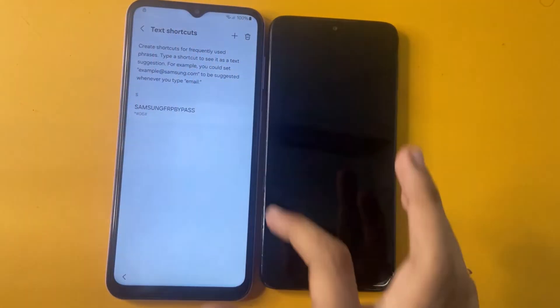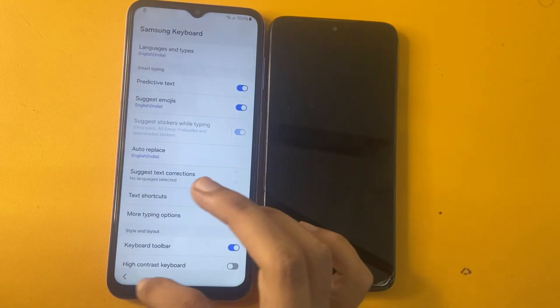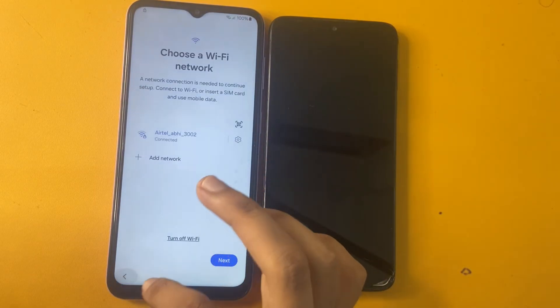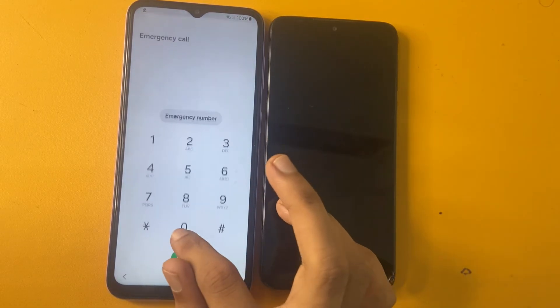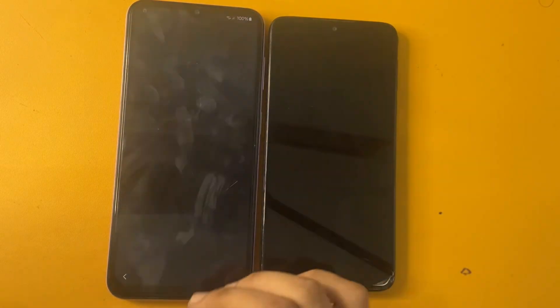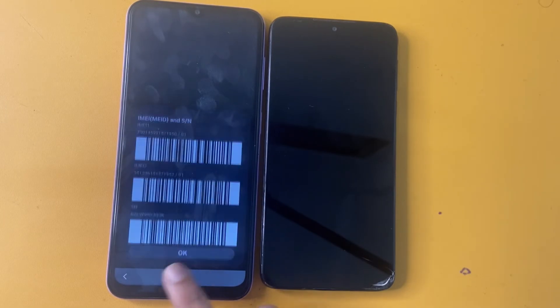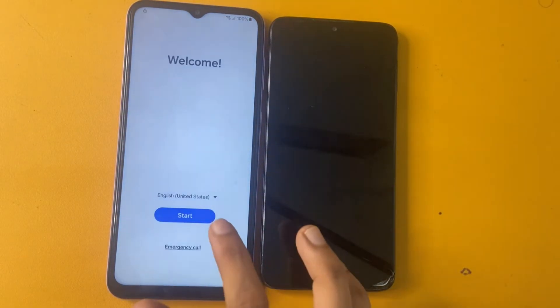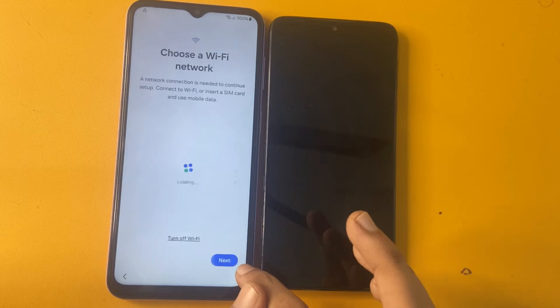Write there the code *#06# and click the Add option. Now wait a few seconds on this page. Go there and now write the same code *#06#. A new page will open where you can see your serial number, IMEI1 number, and IMEI2 number. After waiting 10 seconds, click the OK button. Now go to the Start option again, click Agree, and click Setup manually.